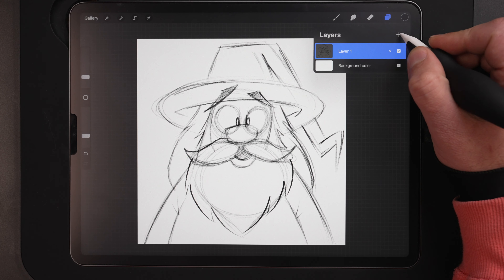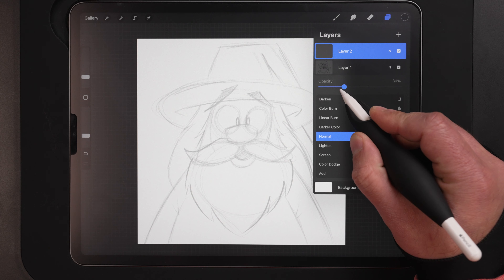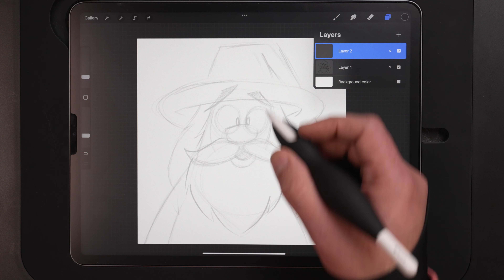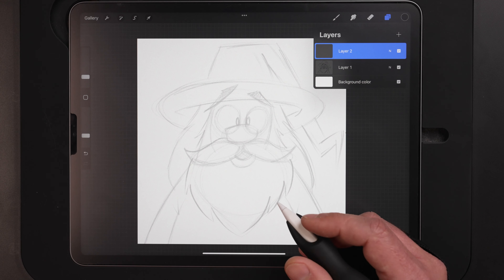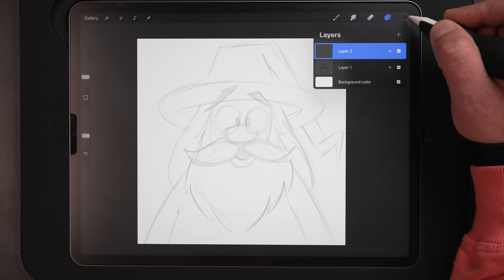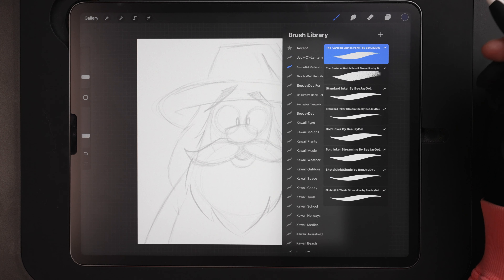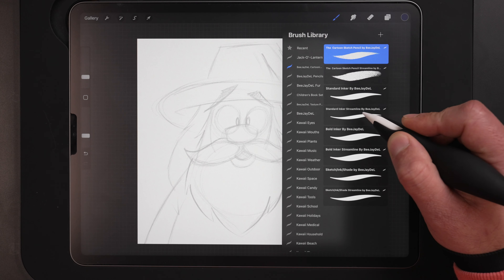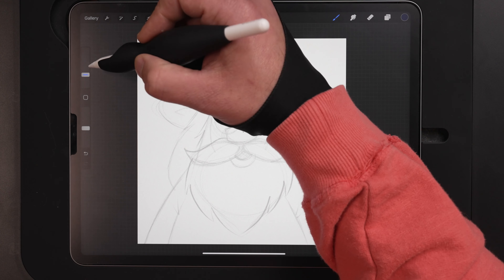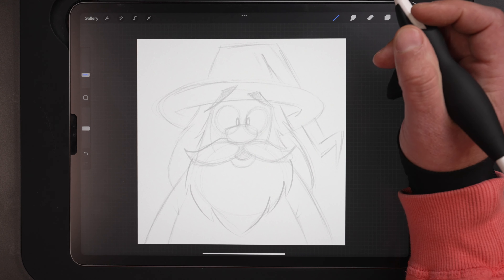We're going to come up to our layers menu, hit the plus button to make a new layer. On the sketch layer I'm going to bring up blend mode and drop down the opacity to about 30% — we want to be able to see it, but not too dark. On layer two, our inks layer, I'm going to come up to my color palette and use this midnight blue color for the inks. Switching over to my standard inker streamline brush, my go-to inking brush for Procreate. For the size on a 4,000 by 4,000 canvas, I have it set at 8%. That gives me the thickness of lines I'm going for.